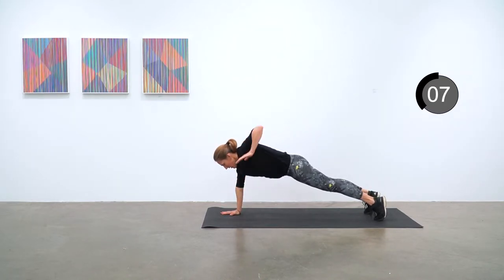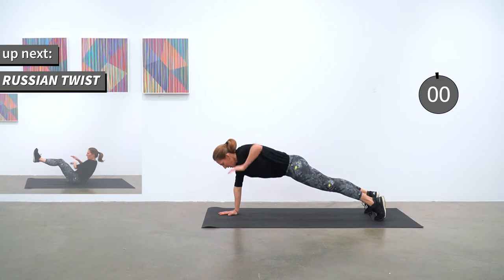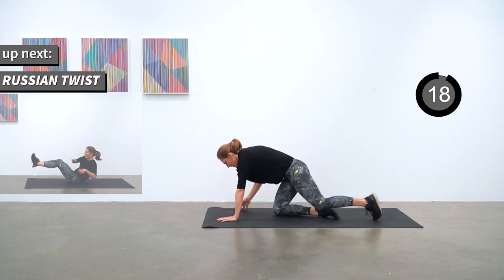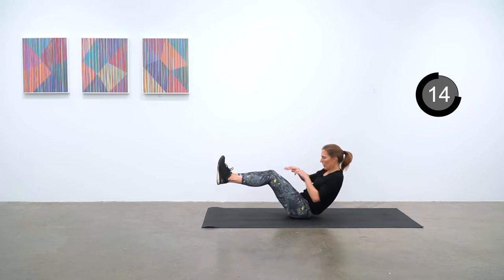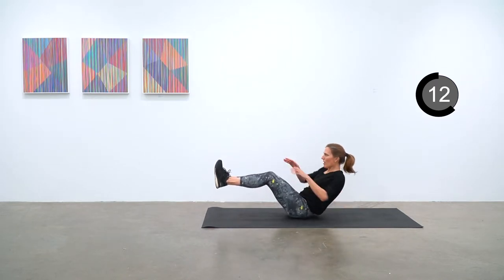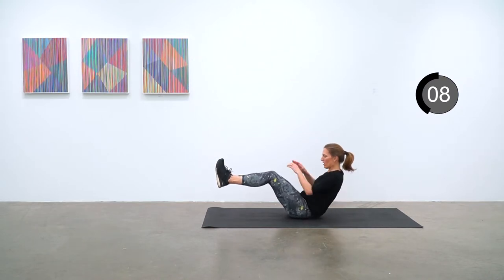Next up is Russian Twist. You're on your back for this one — legs up at 90 degrees and you are alternating your torso side to side. Next up is your 30-second break.